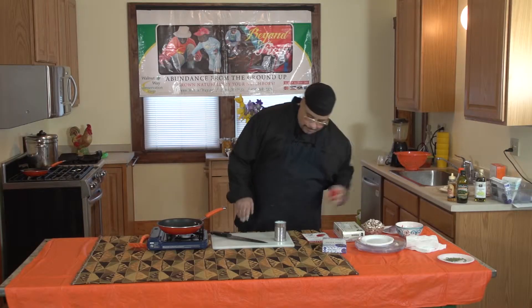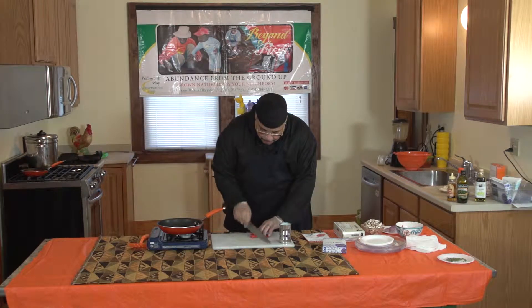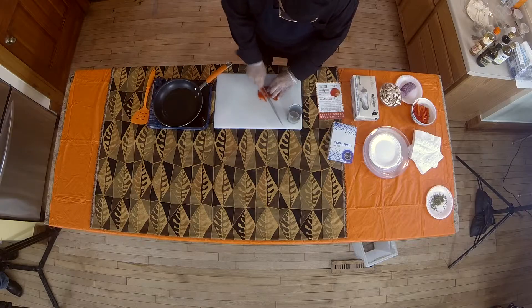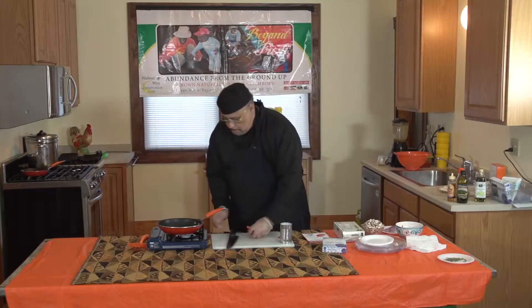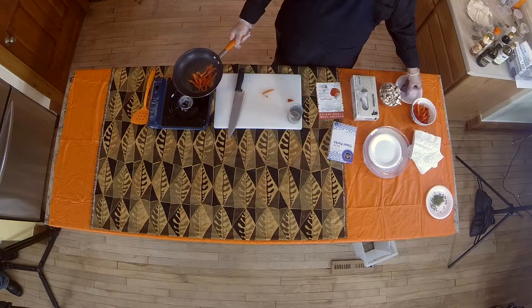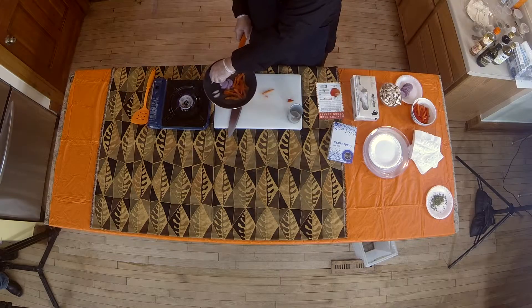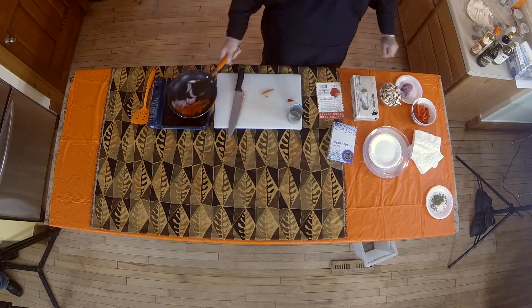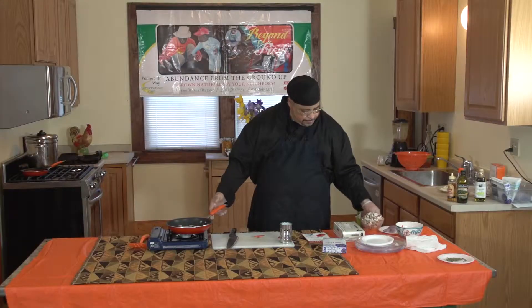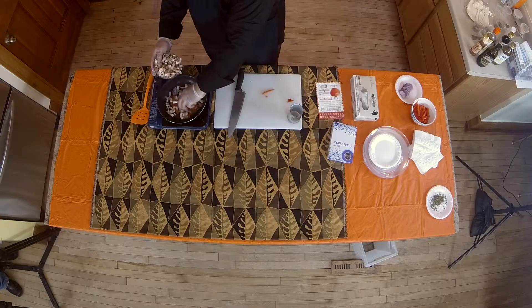First we want to cut our peppers — this is called a julienne cut. We'll start our peppers, add a few onions, and top that with our mushrooms.